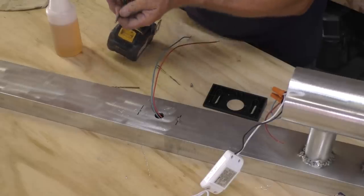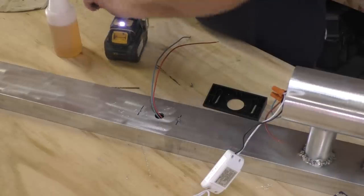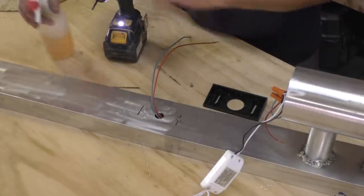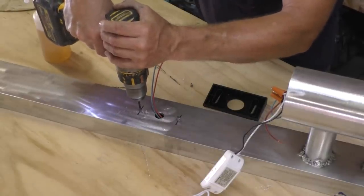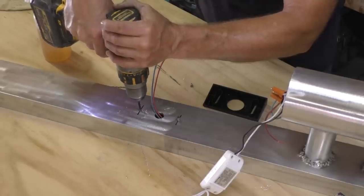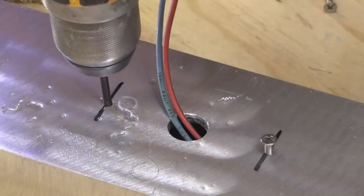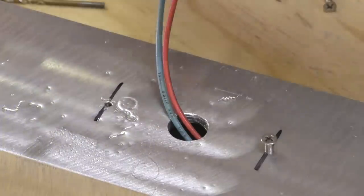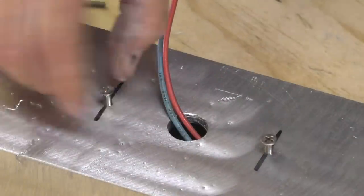Drill and tap — a little WD-40 — and set the clutch down to its lowest setting, run it in, back it out. Beautiful.